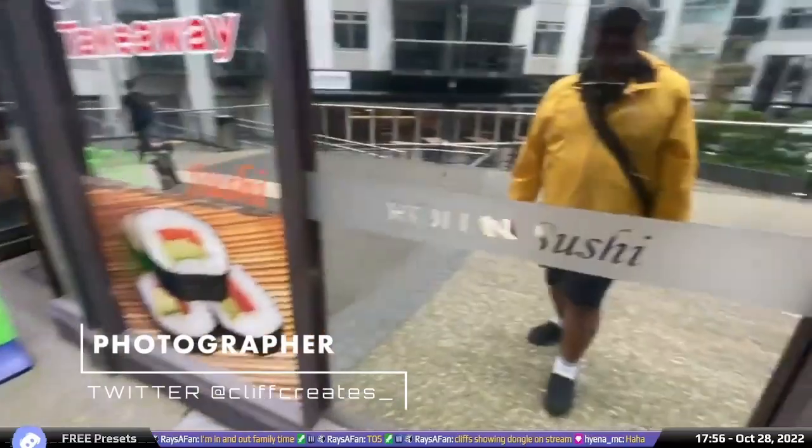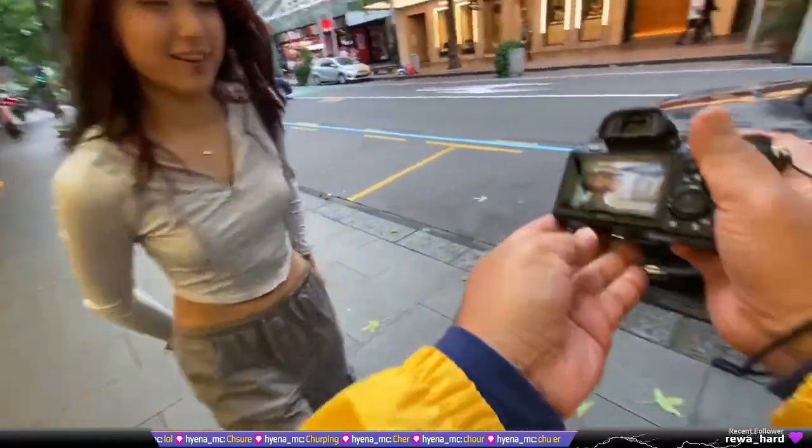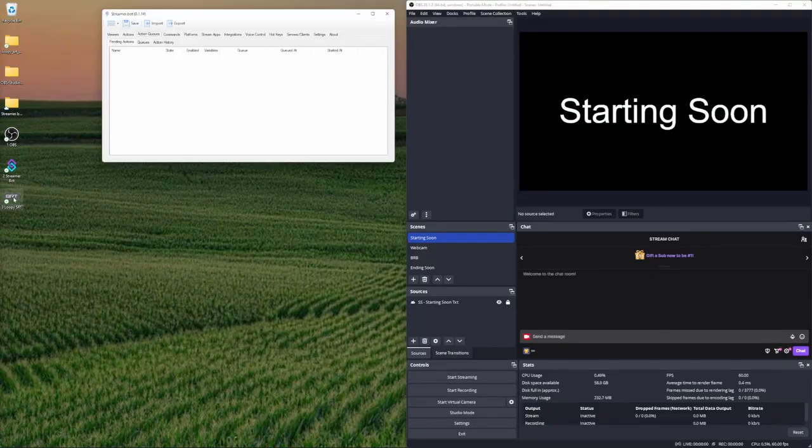In this video we're going to be recapping my current IRL street photography setup — a roundup of everything covered in the other videos. I recommend you watch those first because I'm not going into specifics here. This is more about the order of what you should open first. Let's begin by opening up our three primary desktop applications. We'll start with OBS, then StreamerBot.